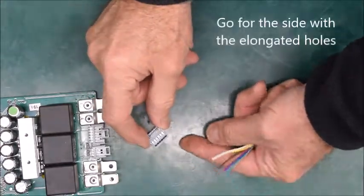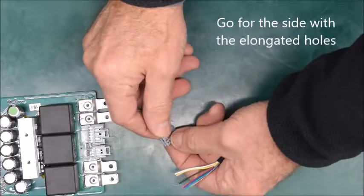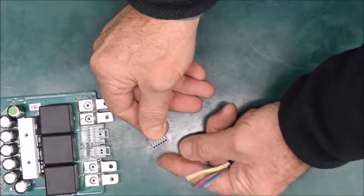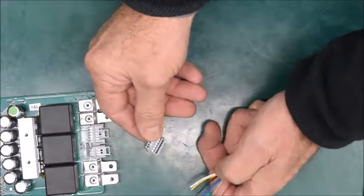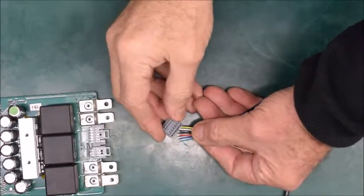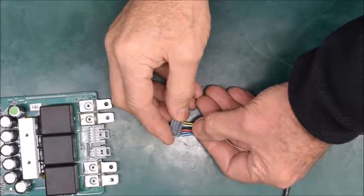If you look at the IDC connector, one side has got longer holes. This side has two small barbs which lock into the retaining tab — that's not the side we want. We're going to put the wires into this side. So we've got the wires spread out in the right order and we just put them into the IDC connector like this.